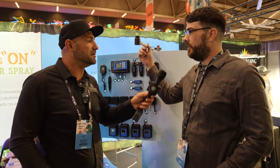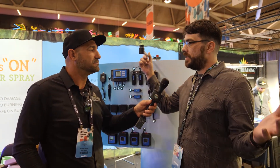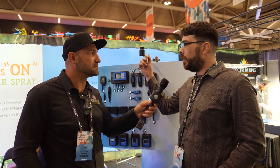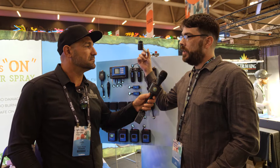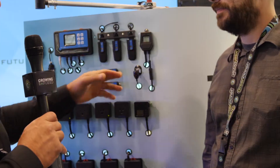You can test your PPFD. You can utilize this either in a greenhouse space to keep your light consistent with the ambient sunlight — either raise or dim it dependent upon the sunlight — or you can use it in your indoor grow so you know how optimally your lamps are working or if it's time to replace your lamps.